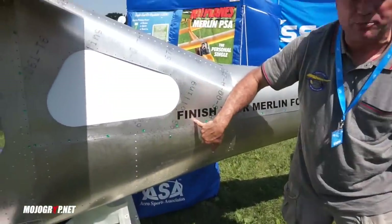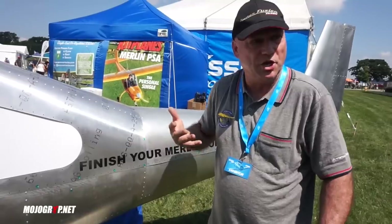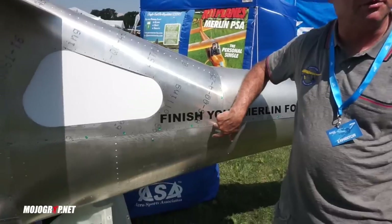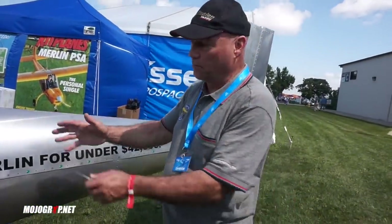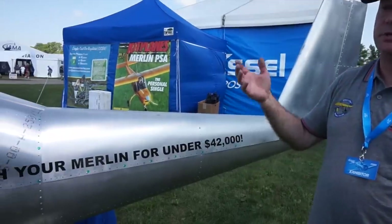These blue rivets are temporary rivets. What I do is open things up, do whatever modifications or inspections I need, and then rivet it back together. The other nice thing about this airplane is that even though it has contours, all this metal is flat metal — if you popped the rivets out it would lay flat. There are no bends in the metal, which is one of the reasons why it can be produced so readily.